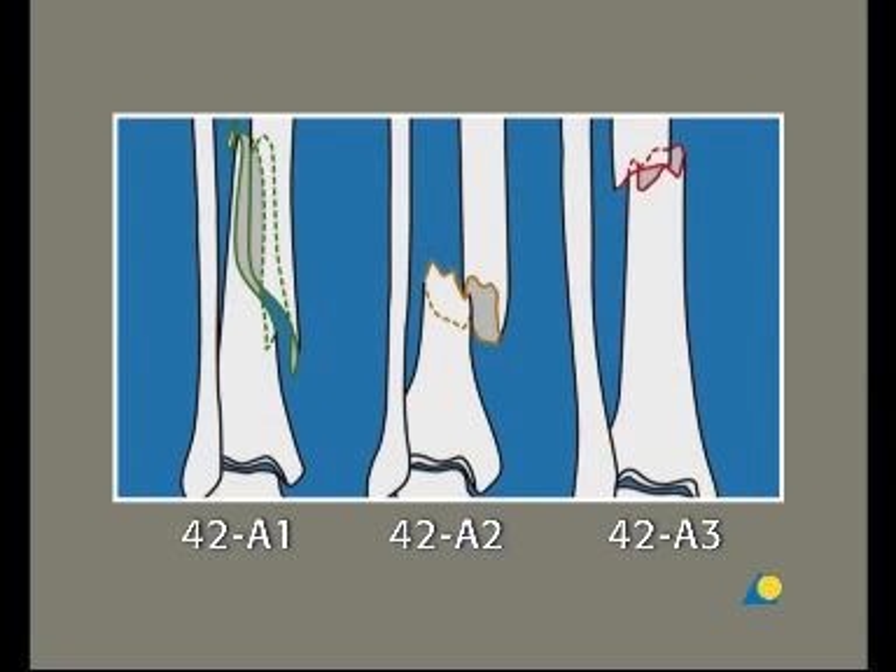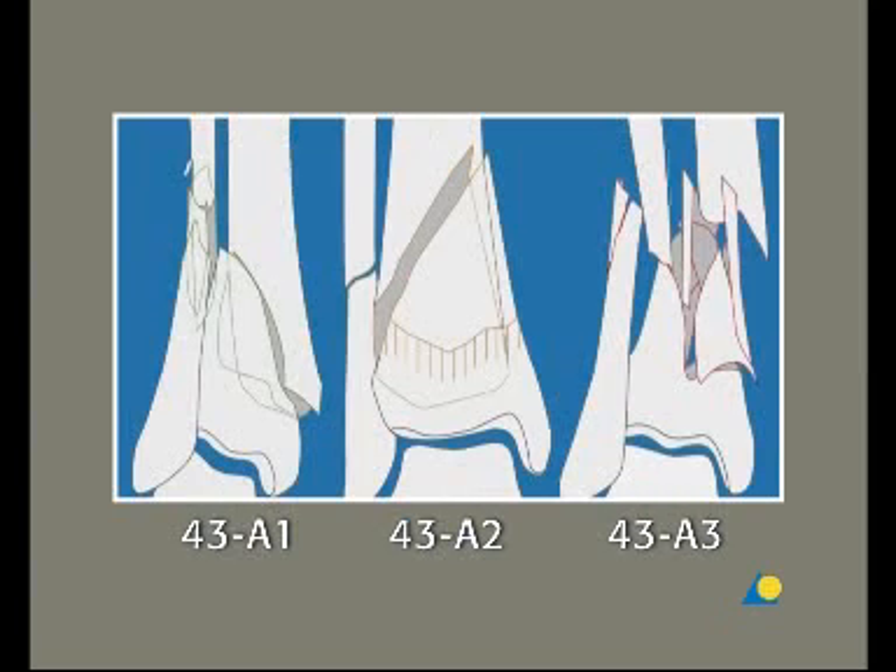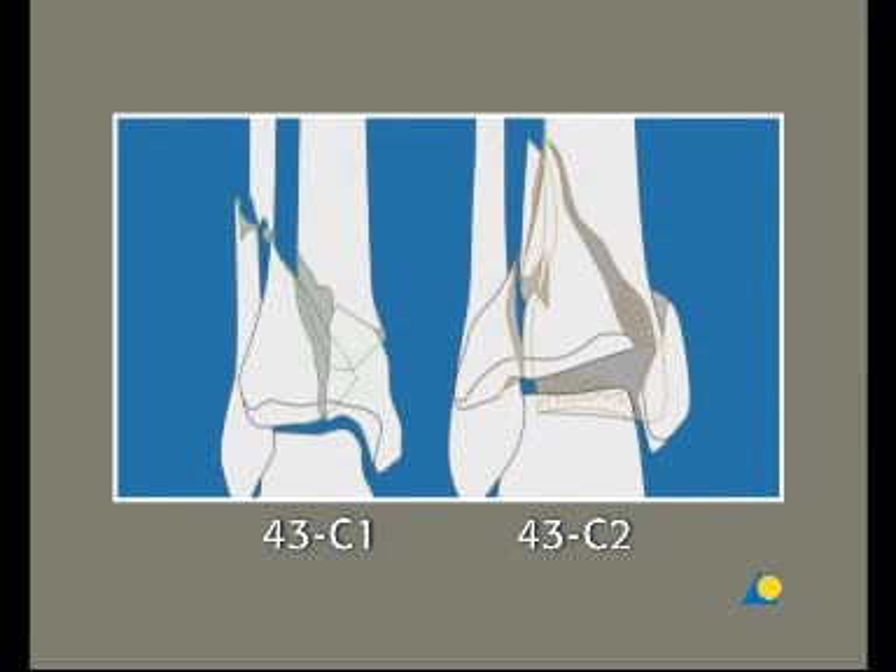All 42 fractures. 43 A1, A2, and A3. 43 C1 and C2. And combinations of these fractures.